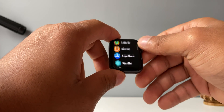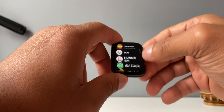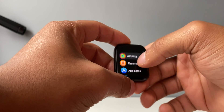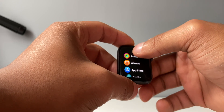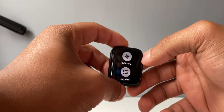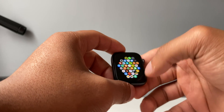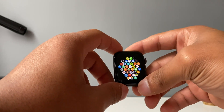Go ahead and pick list view — that is how you change it, it's very simple. To change it back, find a blank space on the screen and do a 3D Touch action once again. It's going to pop up saying grid view, and that is how you switch back. That's how you switch between the two different modes to navigate through your Apple Watch.